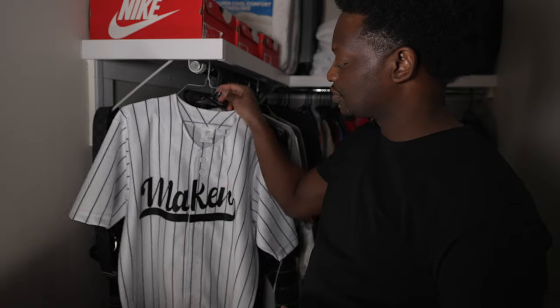Hey, what's up? T-R-O-Y, the maker, checking in. And in this project, I'm going to show you how to laser cut some twill so you can make your own custom jersey. Welcome to the project.